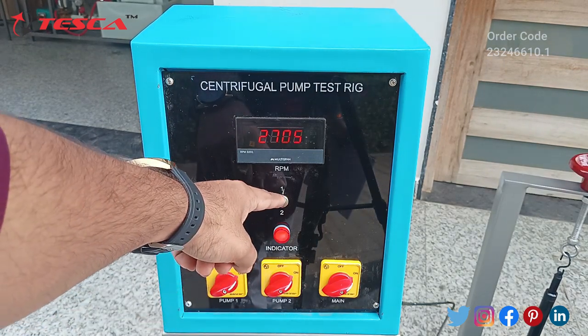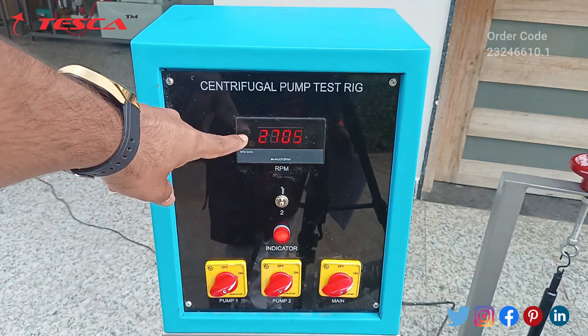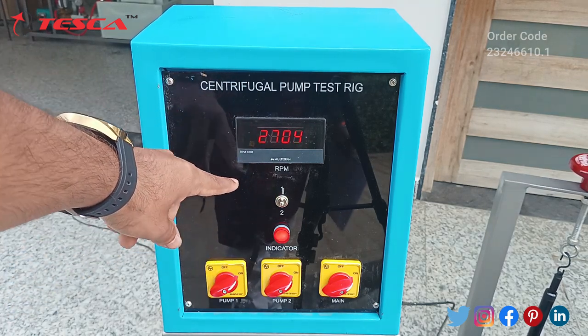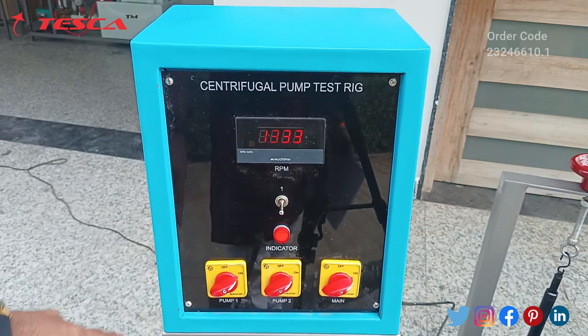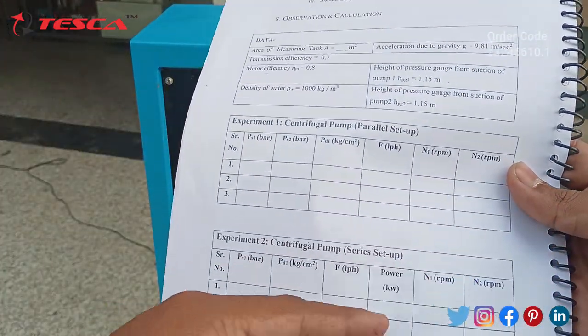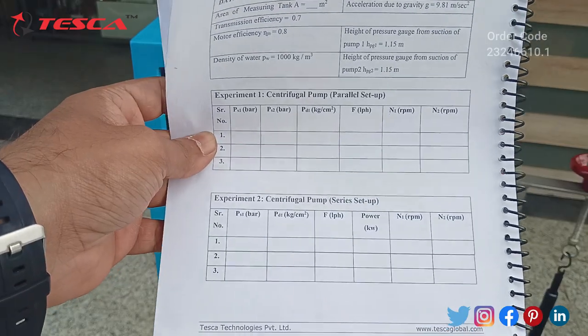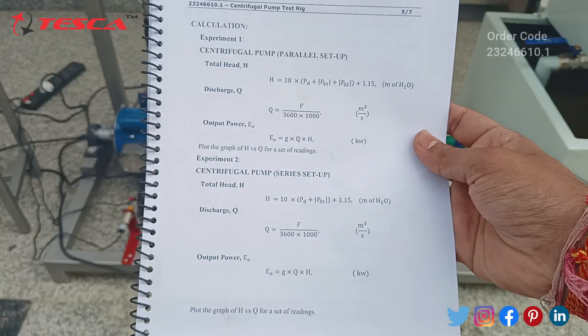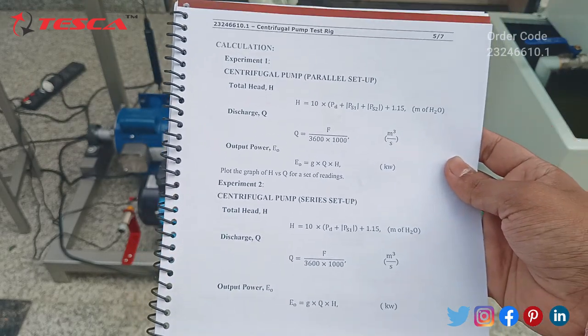To calculate the RPM of both pumps, we take the readings from our control unit. This is our toggle switch — when we shift it to position 1, the screen will show the RPM of centrifugal pump one, and when we shift it to position 2, it will show the RPM of pump two. From this, you can measure the RPM of both pumps and fill it in the observation table.